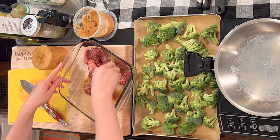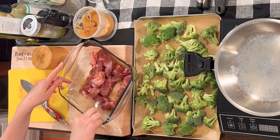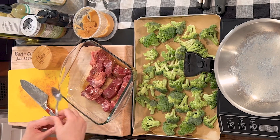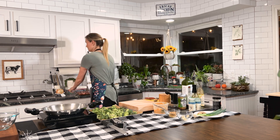You can already smell it — it's going to be delicious. I'm going to set this aside.